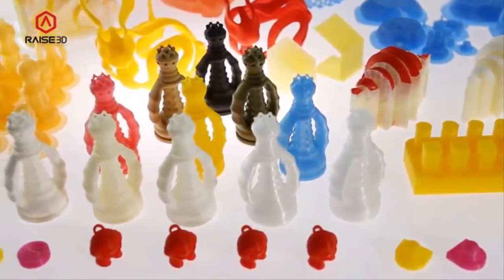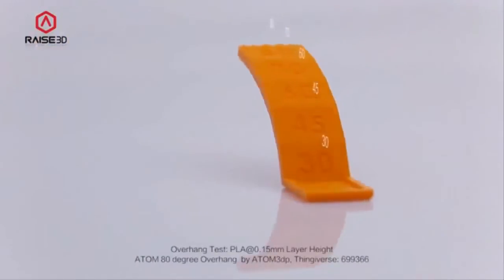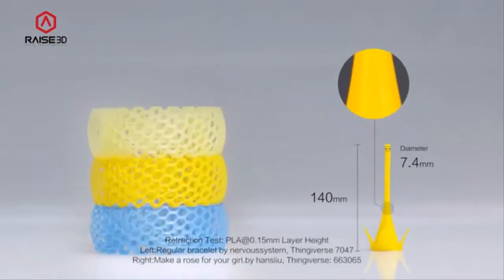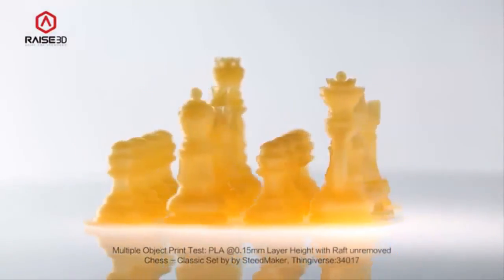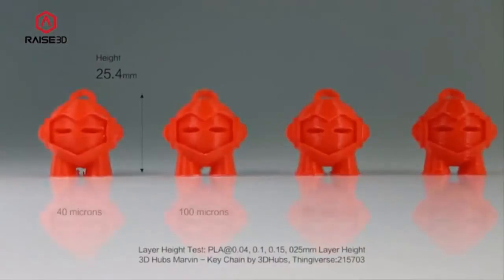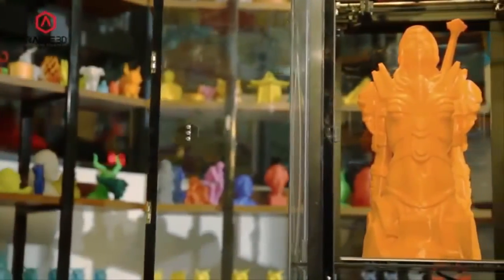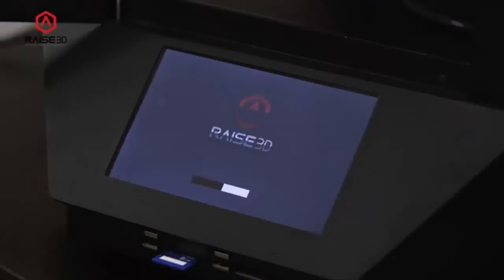We would like to show you what we can do with our printers. Here are a number of prints we have collected to show off the quality and capabilities of the RAISE 3D printers. One of the worst experiences with a large print is when a compressor overheats and cuts all power. The RAISE 3D remembers the exact position of the extruder, so when your power comes back on you just select resume and the print carries on as normal.